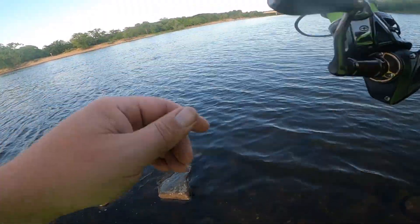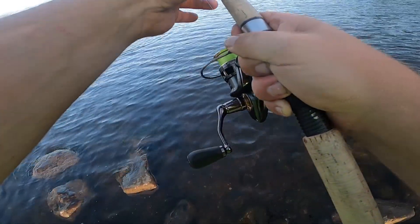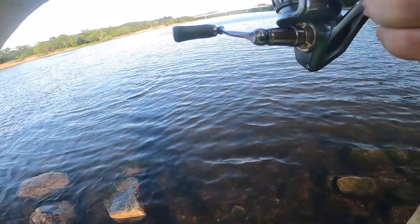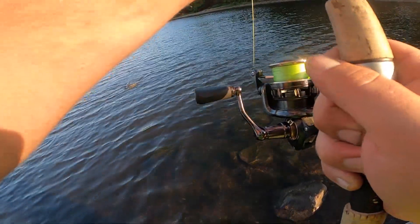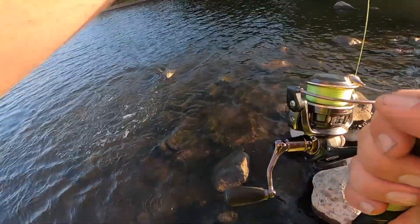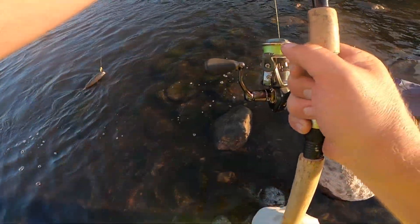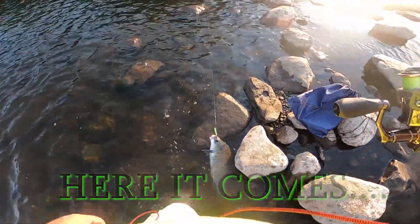Not sure what we got. Man, I hope it's not a catfish. It's a big old carp! Catching carp on a Slab Wrap — are you kidding me?